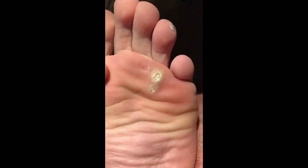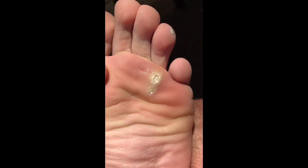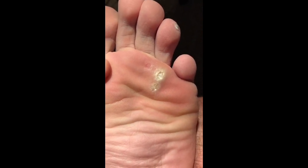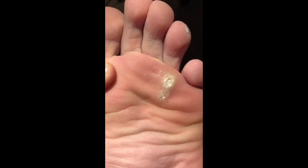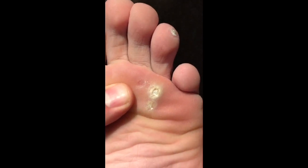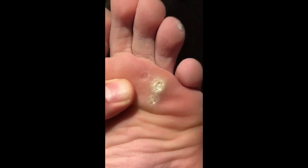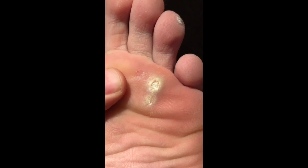All right, here we are for another wart update. This is day 21. I still have not missed an application — not one time. I do this in the morning and also in the evening. I soak my foot every time; I just got done soaking it right now. After 21 days, I can't say it looks any better, but I can definitely tell that it's dying.